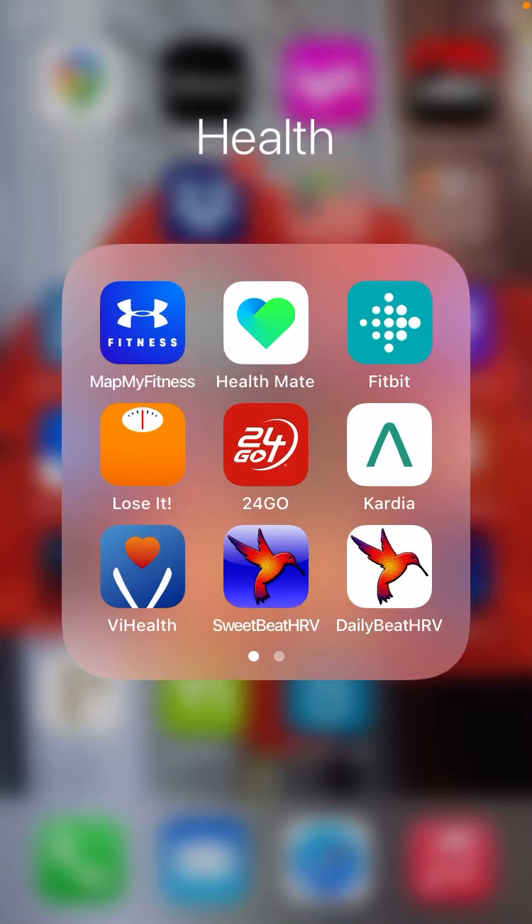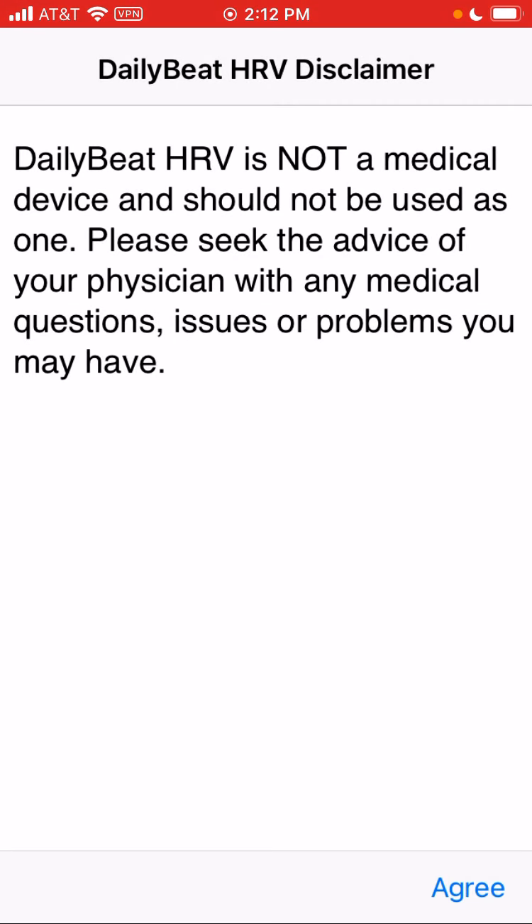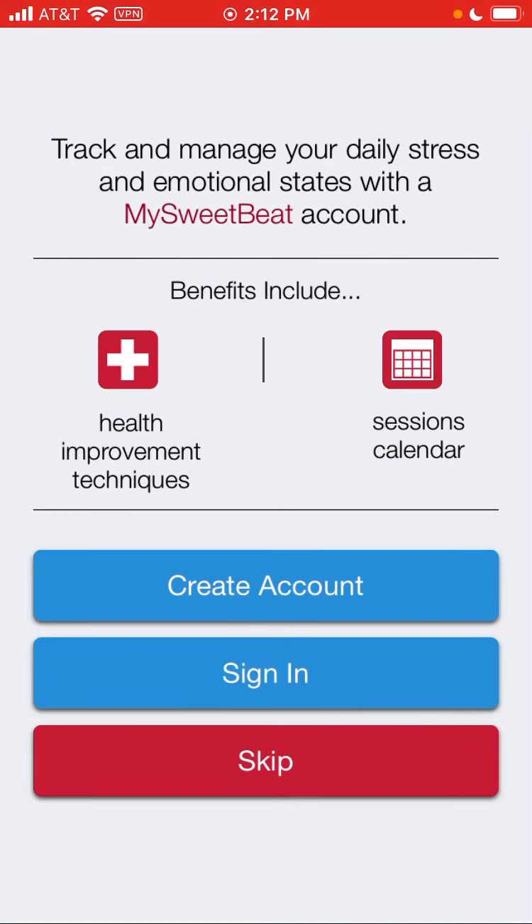Greetings. Welcome to the Daily Beat HRV Quick Start Tutorial video. We're going to open up the app, and the first thing it's going to do is ask us to be able to access the Bluetooth on the phone, which we need in order to connect to the heart rate monitor. We'll hit OK, and then we're just going to agree to the terms of service.